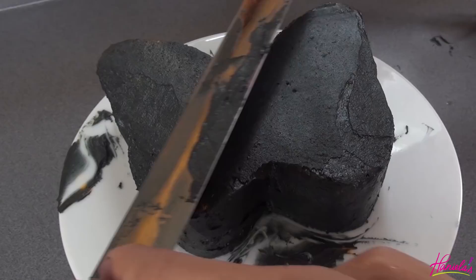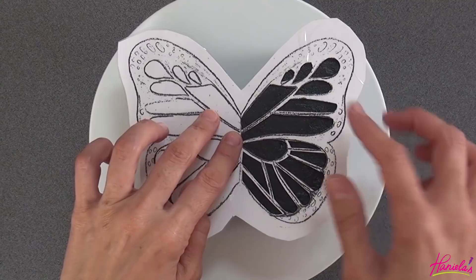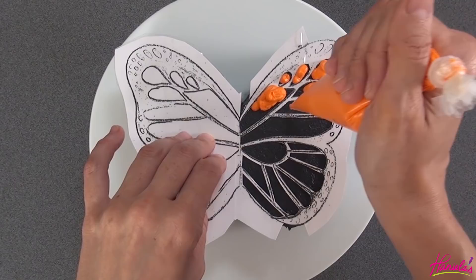I made myself a stencil out of cardstock, cut it out, and then I used a tip to make it more durable so it doesn't get greasy right away from all the buttercream. Now we're just going to use some orange and yellow buttercream.